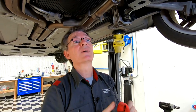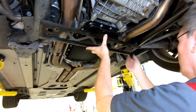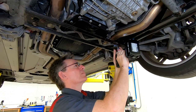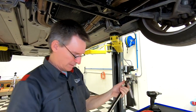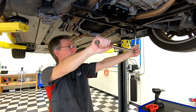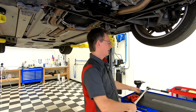Heat shield back in place — let's get the subframe crossmember reinstalled next. These bolts need to be torqued up to 85 newton meters, using a 16 millimeter hex. There are just four of them, with no particular torquing pattern. Crossmember installed.